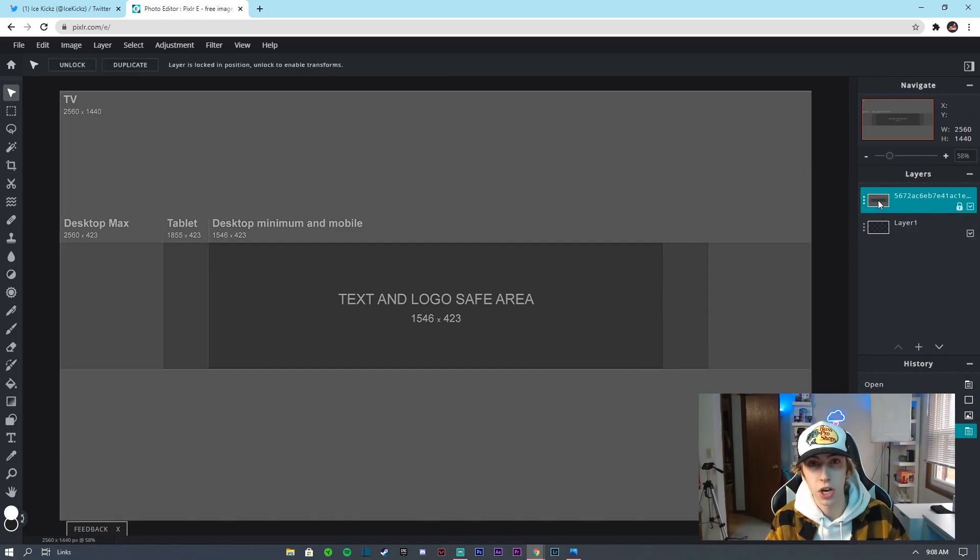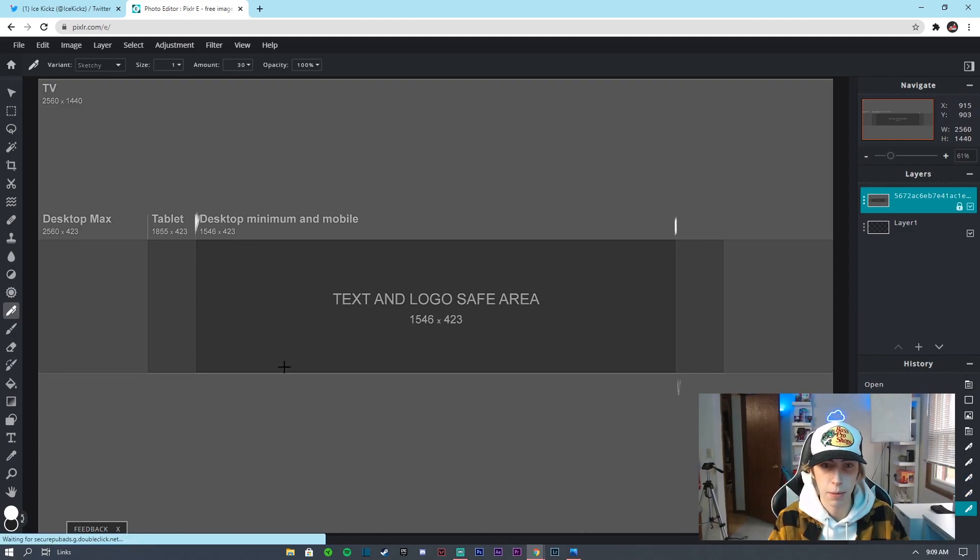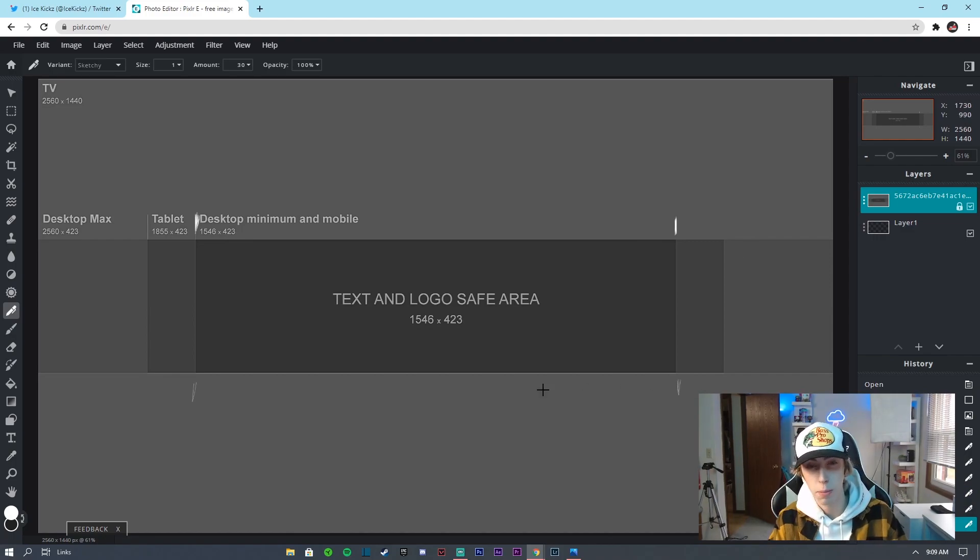The first thing I'm going to do is go to the draw tool and use size one to mark the desktop minimum and mobile areas on the template. The key thing with YouTube banners is that you want it to look clean on mobile. By marking the cutoff lines, you'll have a general idea of where the desktop and mobile boundaries are when you overlay the banner design. The top area gets cut off by TV anyway so it doesn't matter if you scribble there.